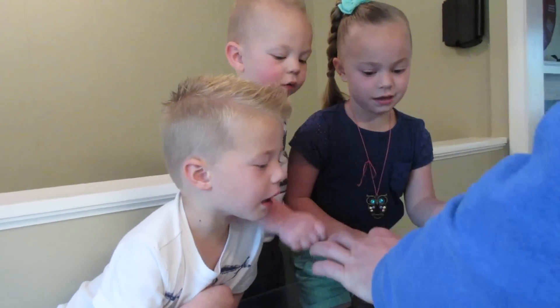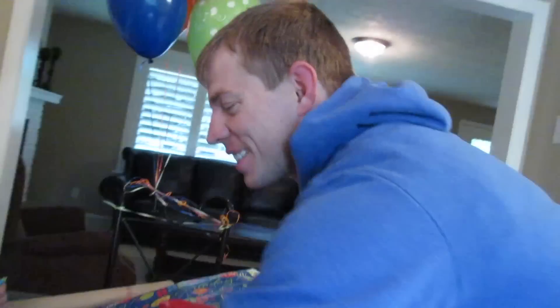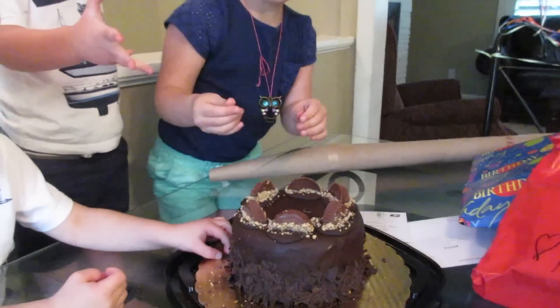Do you want to open a present? He's not pulled those out yet. Hold on.